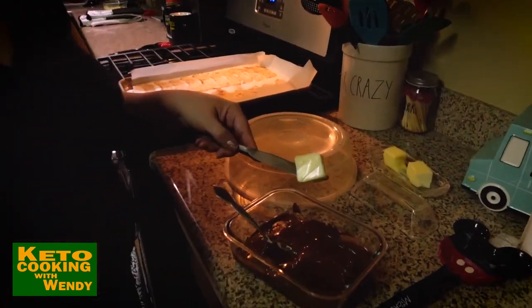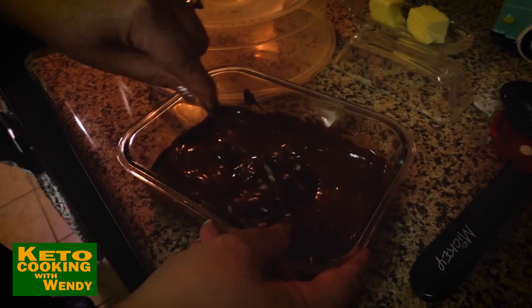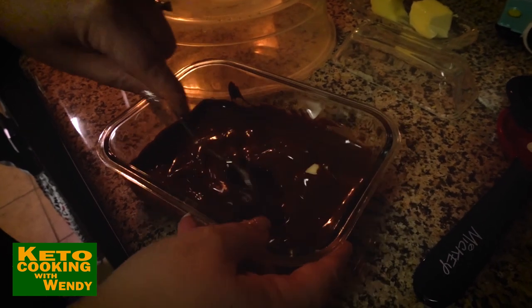We put a tablespoon of butter in because it helps with the smoothness and the shine. I'm gonna have to put it back in for just a couple seconds.